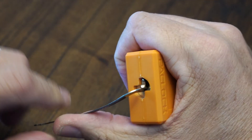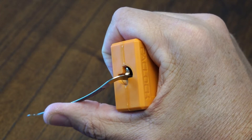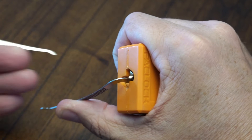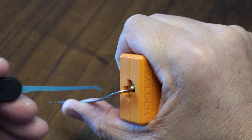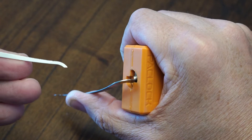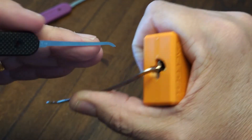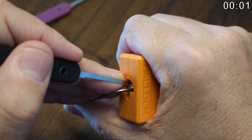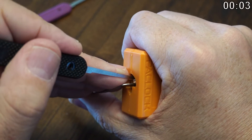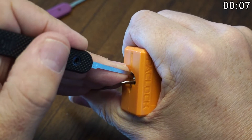It doesn't help that I just launched the tensioner across the room, but we'll see how it goes. I've got a skinny tensioner along with a number one in 25 thousandths pick, so let's just get right to picking.